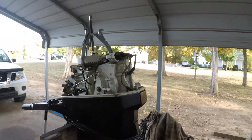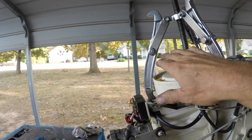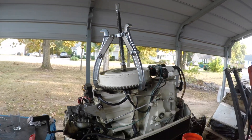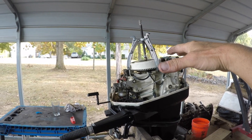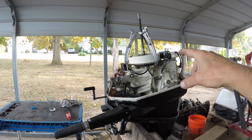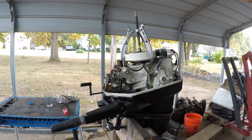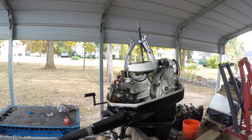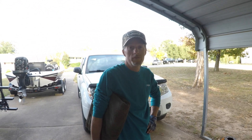I moved the puller arms down a hole. It takes a minute to do it, but I've got it with really some pressure on there. It didn't want to come off, so I heated it up and squirted some PB Blaster in there — doesn't seem to do anything. I guess I'm gonna let it sit there and maybe it'll pop, maybe it won't.